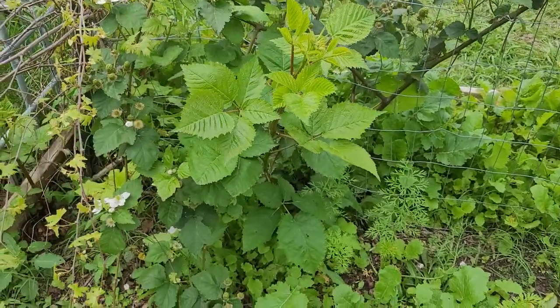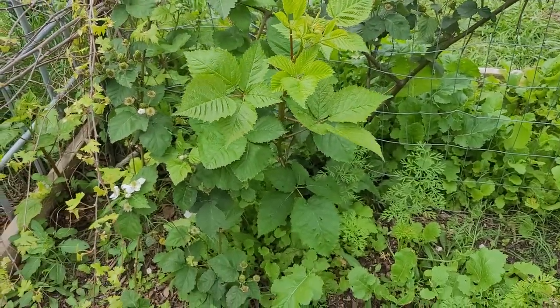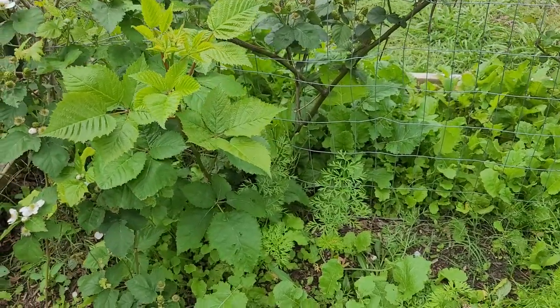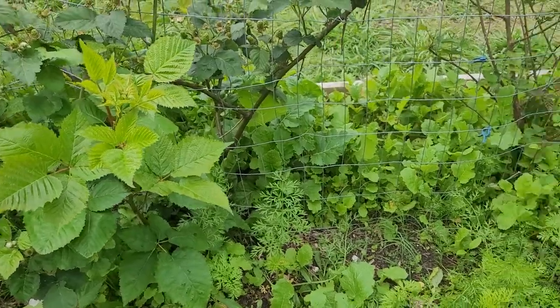So you can see kind of all the different ways you can produce it — by just cutting it off and sticking it in the soil, sticking it in the soil while it's still attached to the plant and letting it produce roots and cutting it off, or just digging up these new growth plants with some roots attached and planting it somewhere else.